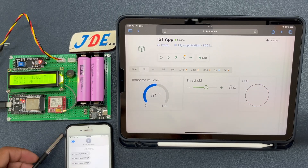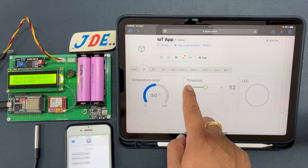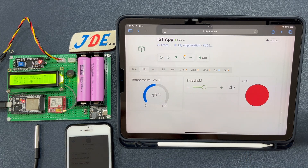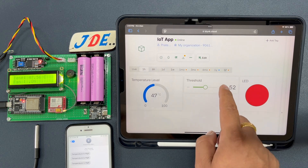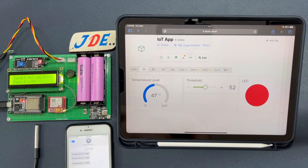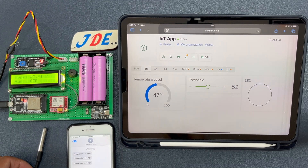Now I change the threshold value in the Blynk app — right now it's 54. I decrease it, and when the temperature exceeds the new threshold of 50, the LED blinks and an SMS is sent. I then increase the threshold to 52, which returns to normal condition with no SMS. When I apply heat again, the temperature rises and crosses the threshold.